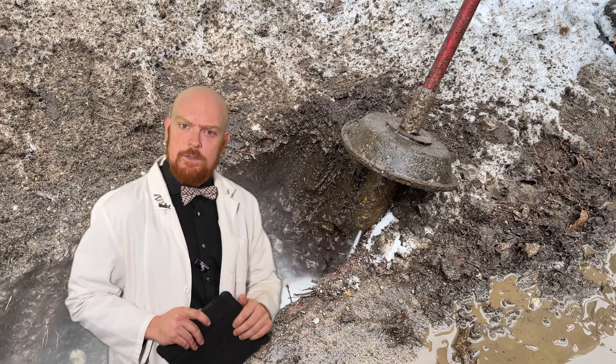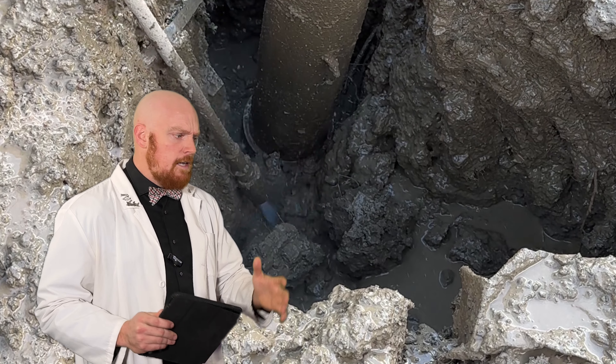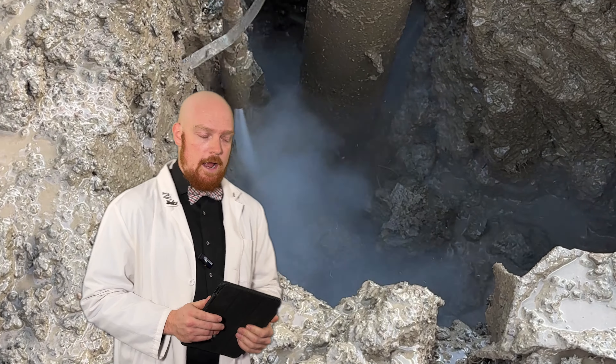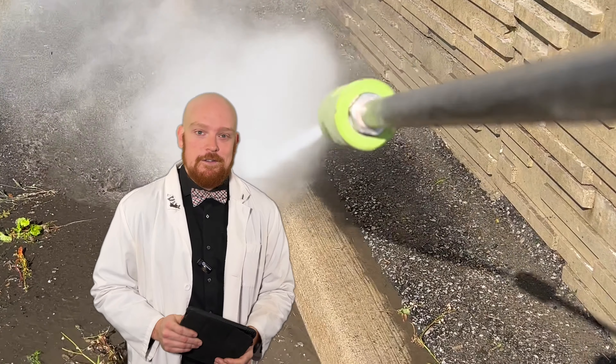Hydrovacking — one of my favorite hobbies when I'm not building cool stuff with you. This is an industry that uses high pressure water combined with vacuums to be able to effectively and safely excavate the ground and also clean stuff too, but mostly it's used for excavation.